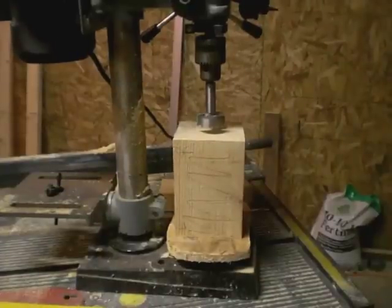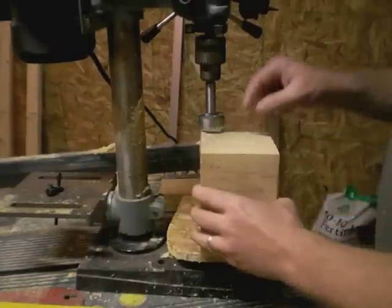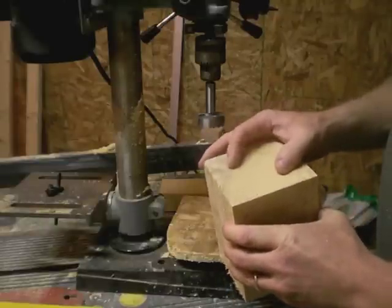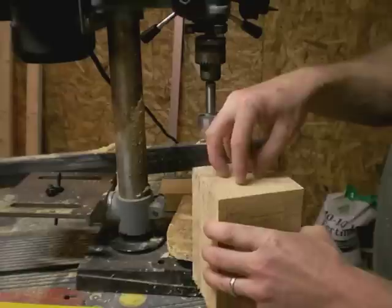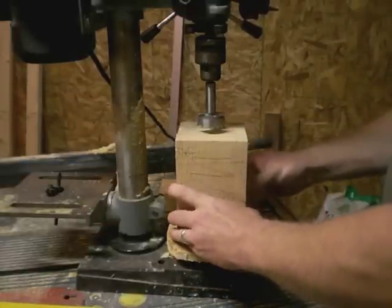Time to make a dowel rod jig. I need an inch and three quarter hole on the inside and then I need a one inch hole on the outside. One and three quarter inch is the diagonal of the square stock that's going to be going into here. Let's bore some holes and then see what we can do from there.